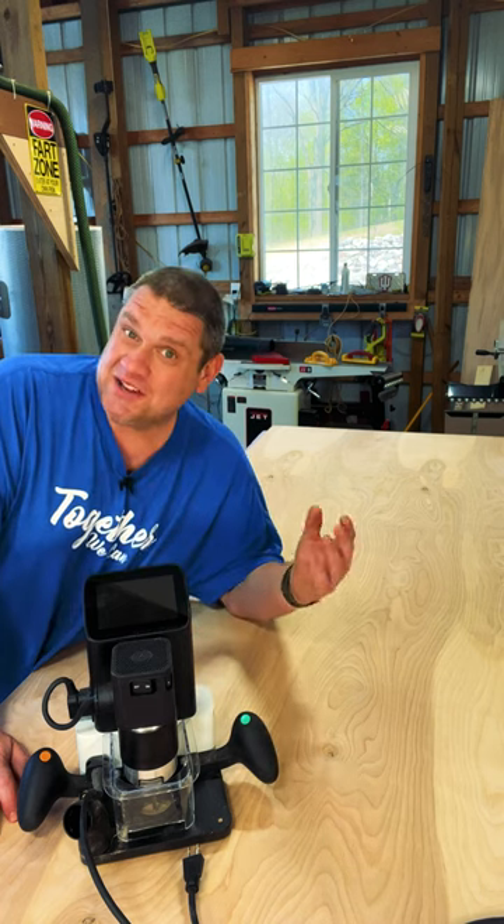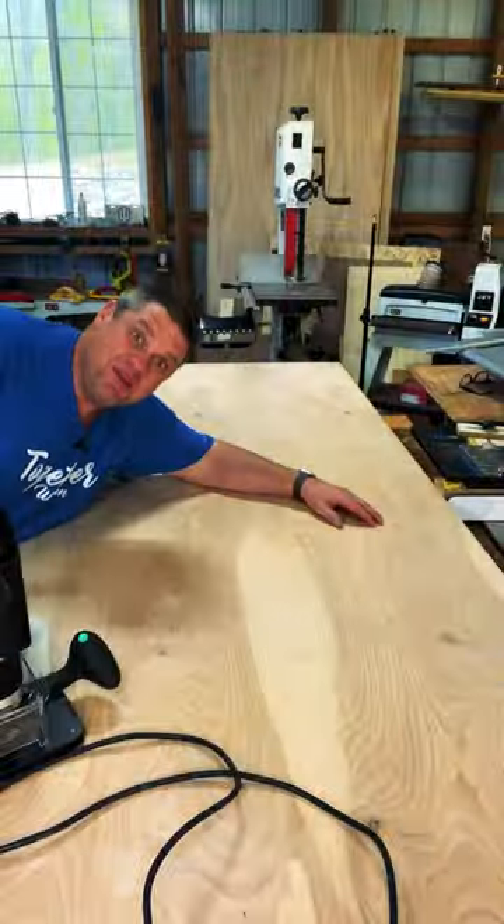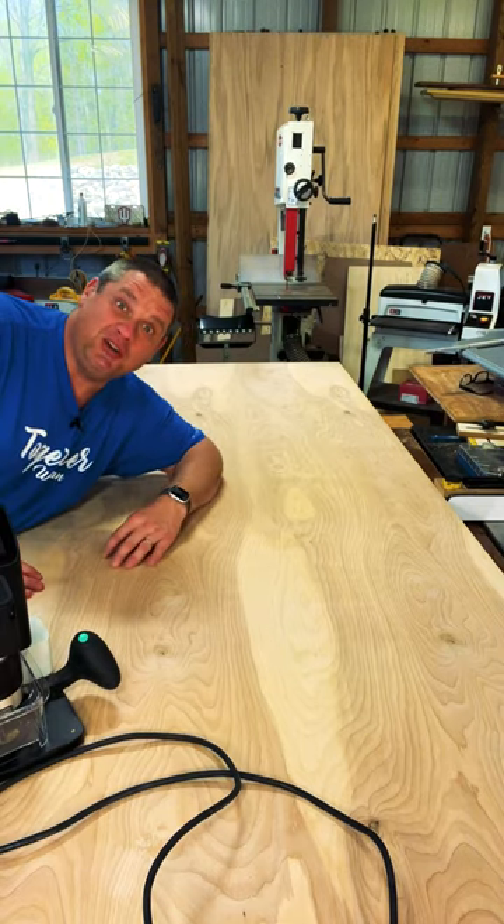Ever heard of the Shaper Origin? It's an amazing technology — basically a handheld CNC machine. Today I volunteered to make a tree with this machine for my kids' school, and we're going to be making this tree out of a full sheet of Baltic birch plywood.